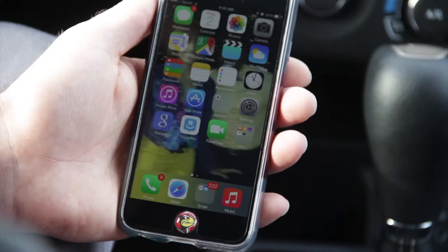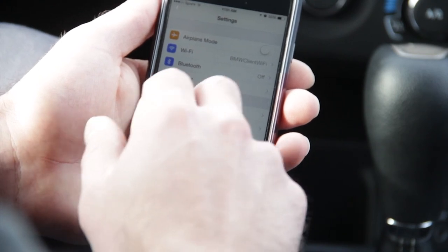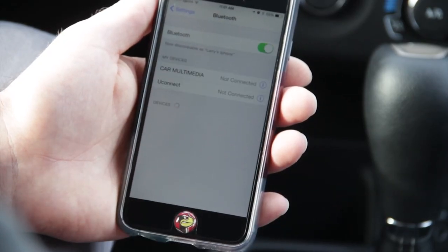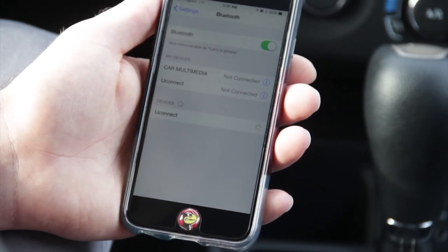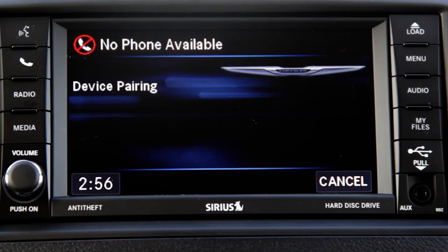Go to your phone — typically in the settings or the tools you'll find Bluetooth. Click on Bluetooth, make sure that it is on. There it is — Uconnect. Click on that, press pair. Pairing complete.